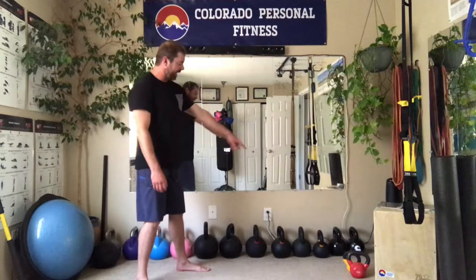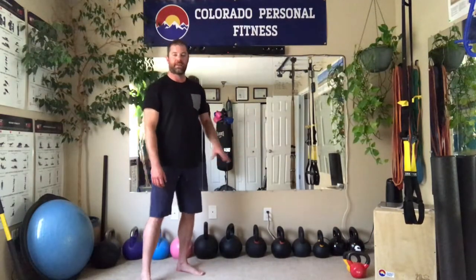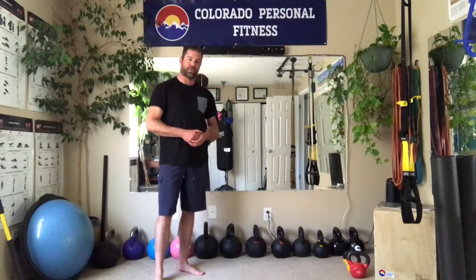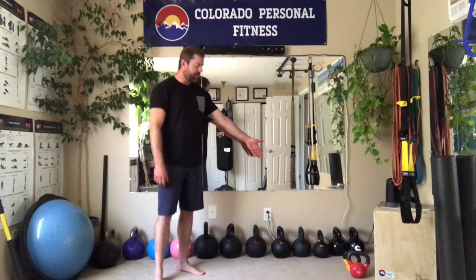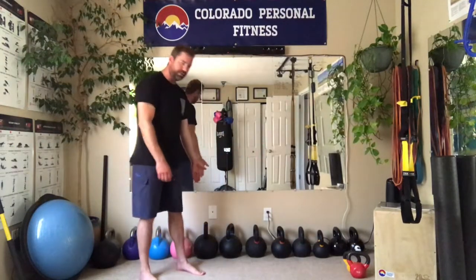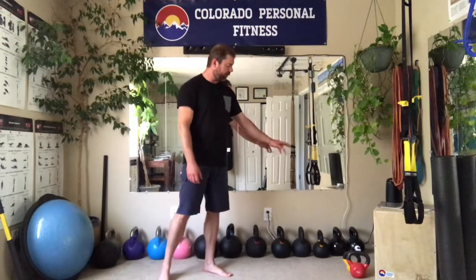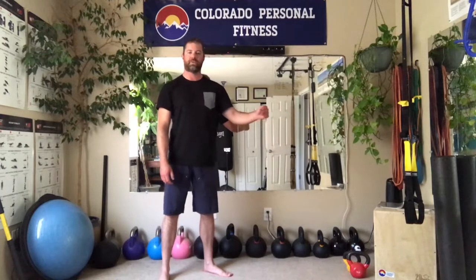These kettlebells are measured in kilograms — that's a sign of good quality. These are cast iron, which is what I'd recommend. These are actually cast here in Denver, and the link is below on our Amazon store. We're talking $30 to about $120 for the big ones you probably don't need quite yet. I would start with the 10 kilo, 16 kilo, and 24 kilo — that would be a great basis for a home gym.